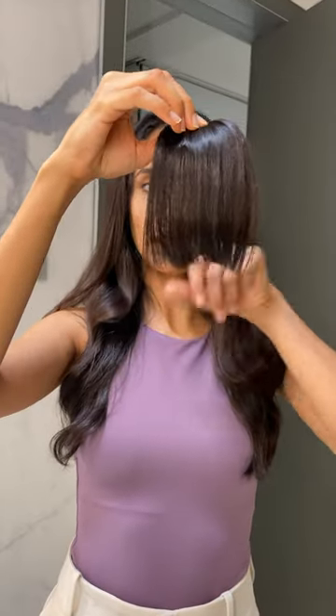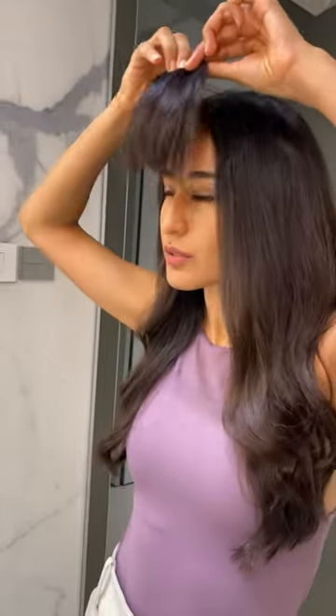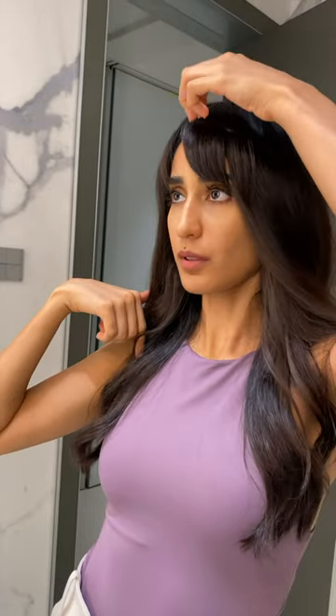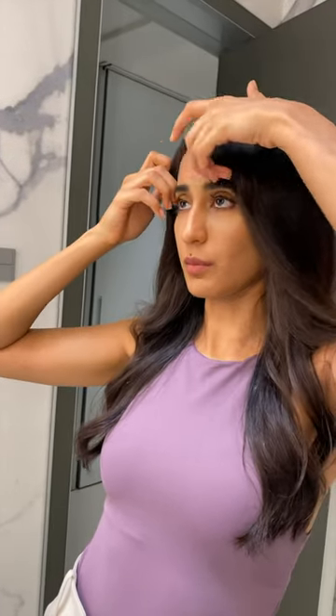These are the denser bangs. As you can see, I let the sides longer. I'm just going to put this on. As you can see, it's still pretty dense and I prefer them side-swept. So this is how I'm going to be wearing them.